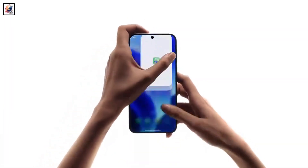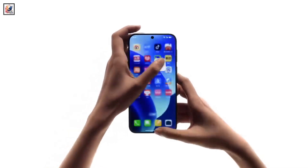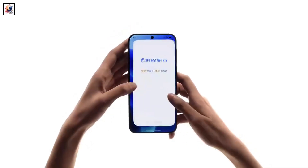If you care about app opening and closing smoothness, just look at this video of ColorOS 15 running on the OPPO Find X8 series.